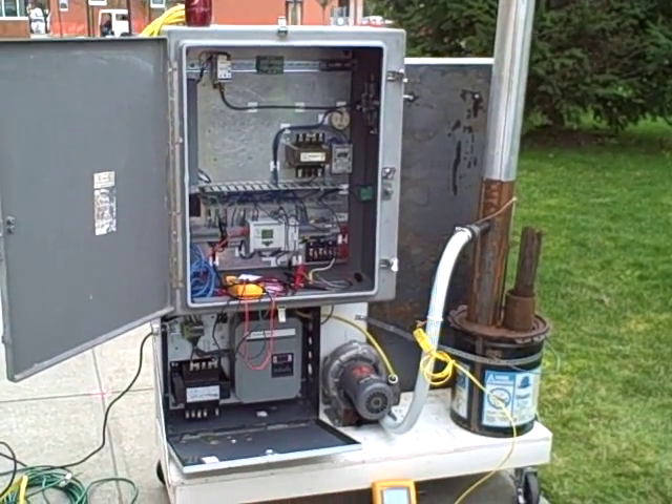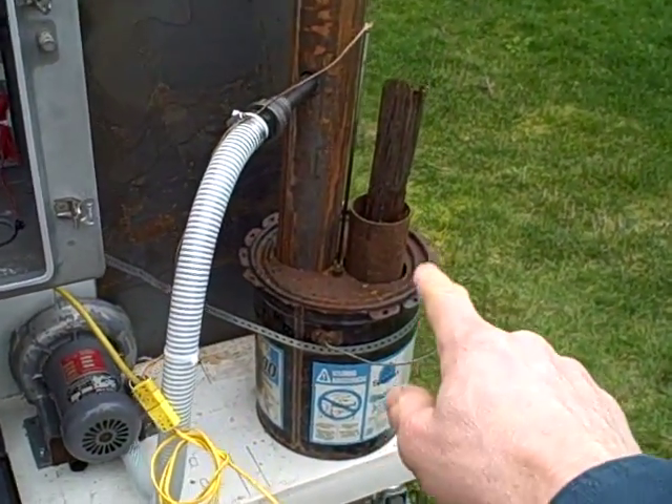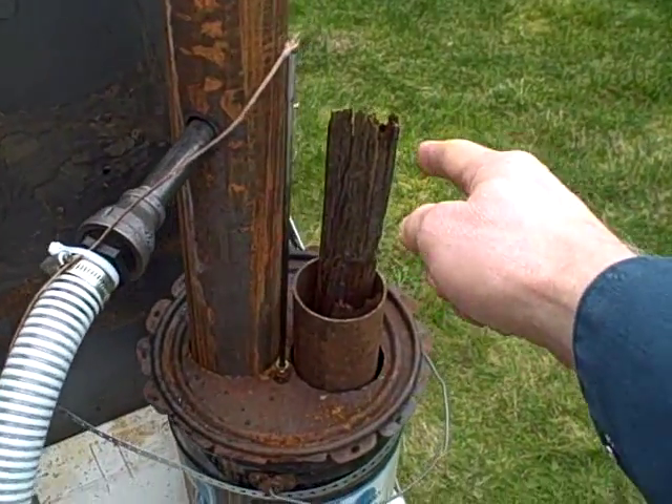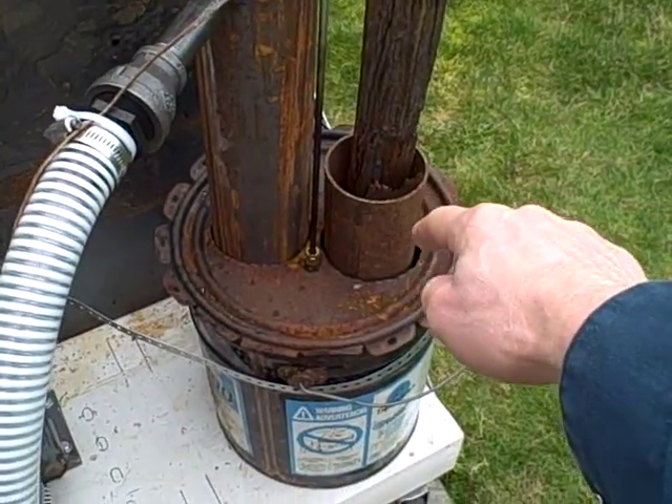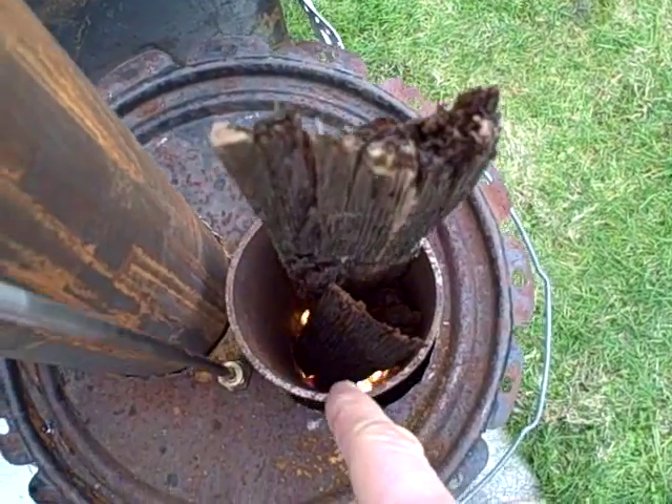Here's our latest experiment in combustion. We're taking what's called a rocket stove, which is a downdraft and side draft burner. You put sticks in this pipe, air comes in that pipe, and the combustion happens at the very bottom at the tips of the fuel, which you can see right here, burning away.